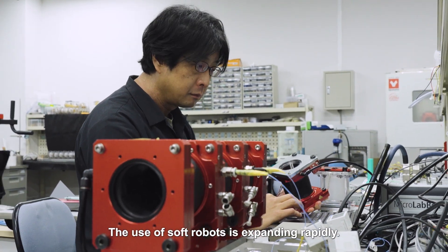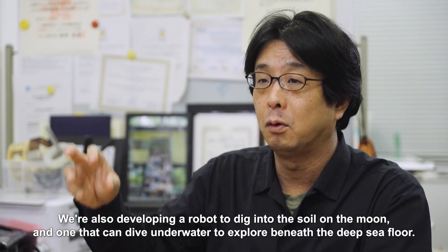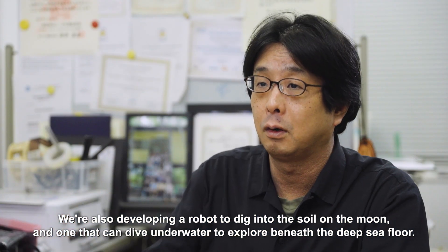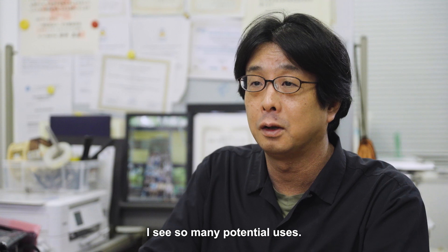The use of soft robots is expanding rapidly. We're also developing a robot to dig into the soil on the moon, and one that can dive underwater to explore beneath the deep sea floor. I see so many potential uses.